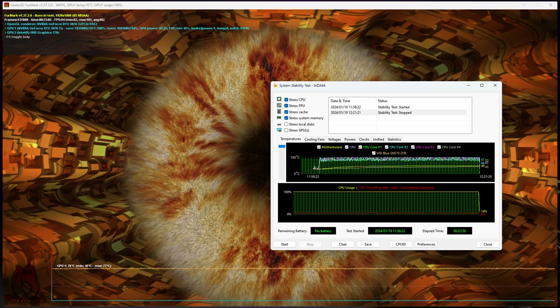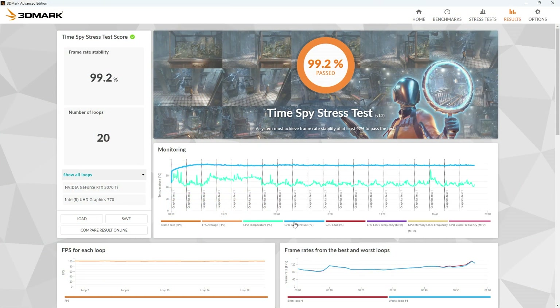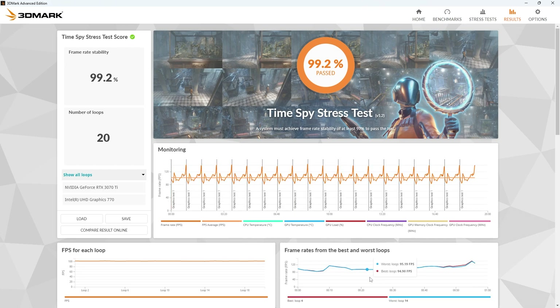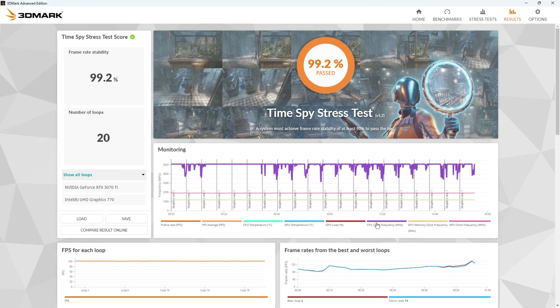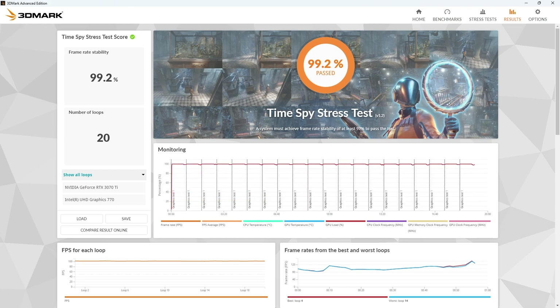I ran a stress test on a good old TimeSpy, just for posterity's sake, and it came back at 99.2. So the wattage delivery to the CPU and GPU for gaming is going to be exactly what it's quoted to be — it's going to hold up under pressure. This is not the most powerful GPU ever, but it's still 320 watts. Compare that to a 4070 at 180 watts — it's going to be fine for most systems. The PCIe Express 5.0 is great too; if you need it for something like a 4090 that can draw 450 watts, at least you know that's going to work.